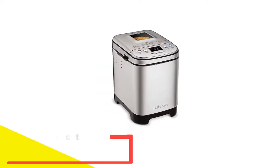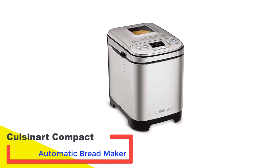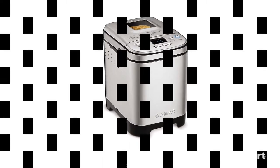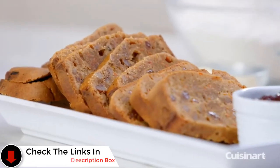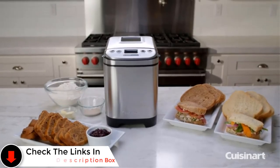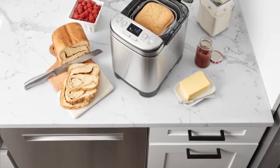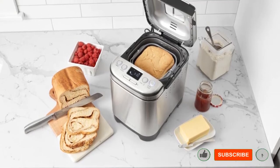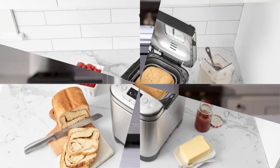Number 2: Cuisinart Compact Automatic Breadmaker. Not quite as small as a mini bread machine but still perfect for kitchens with limited counter space, the Cuisinart Compact Automatic Breadmaker offers everything you need to make homemade bread in a smaller, space-saving design. The stainless steel design measures 10.25 by 13.25 by 11.25 inches and weighs just over 10 pounds, so it's not too much of a chore to take on and off the counter if you want to store it elsewhere.